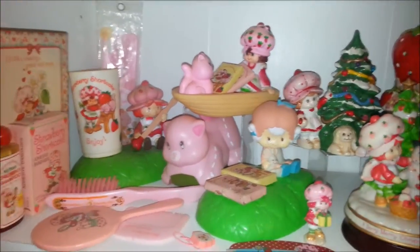Well okay, I'll give you a quick glimpse. Look at that cute stuff — oh my goodness, it's so cute!